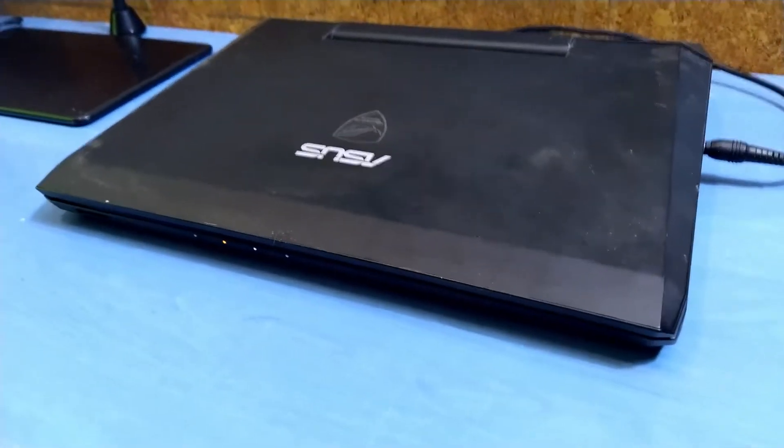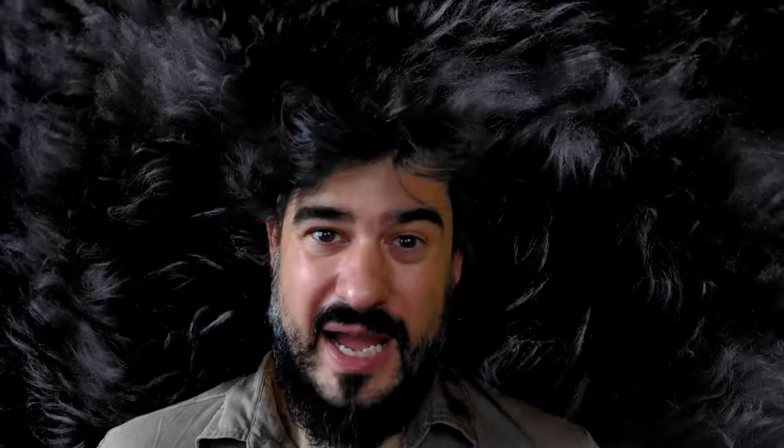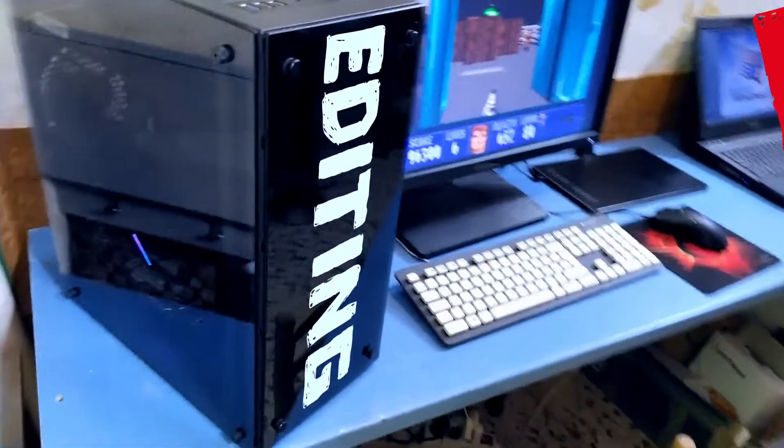I made that! Because finally, after 10 years of using this old laptop, I have a new computer! And I have editing power!